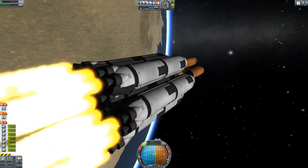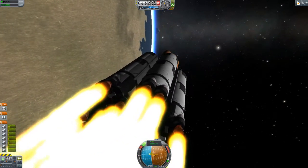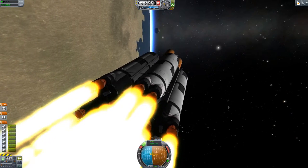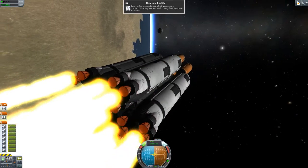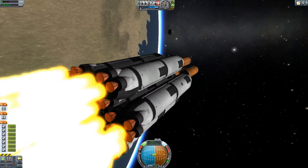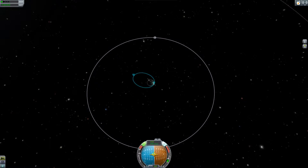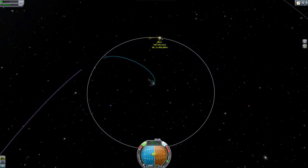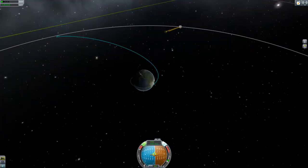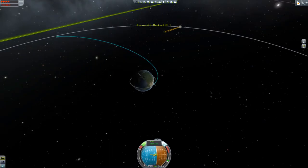Now I'll probably have to do the transfer with these other engines. It takes about 3.1 km/s because I'm so low. A little bit more — there you go, crashing directly into the moon, so I'm not going to leave any space junk.